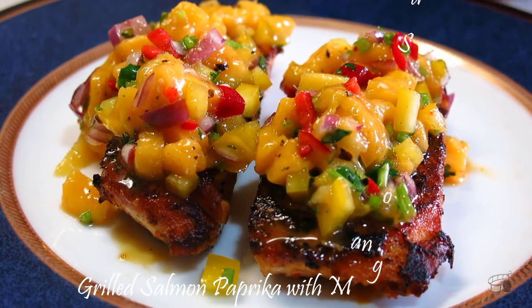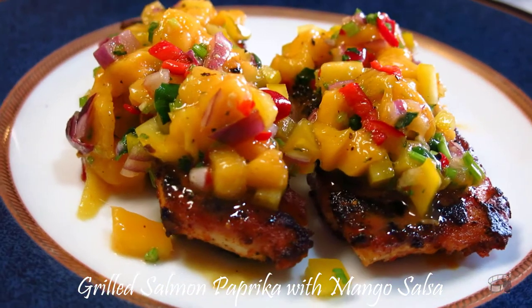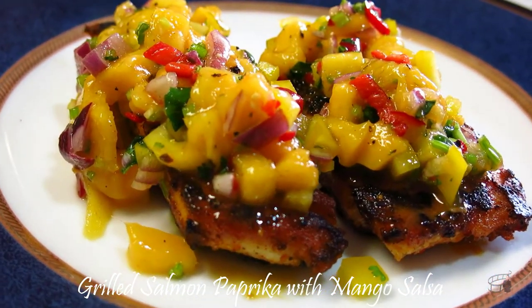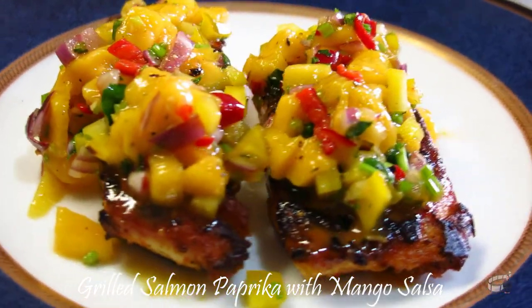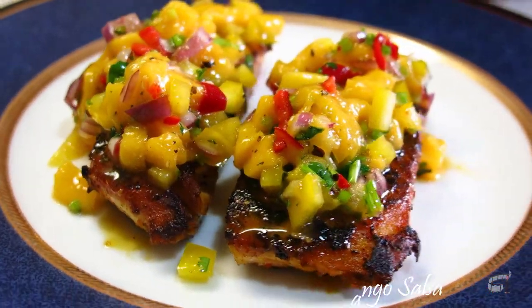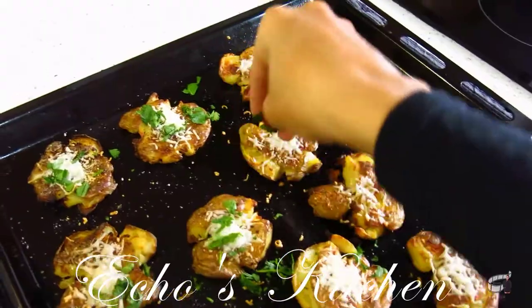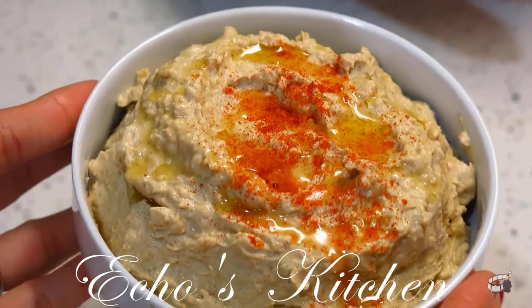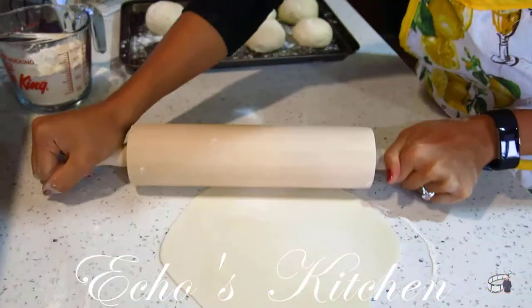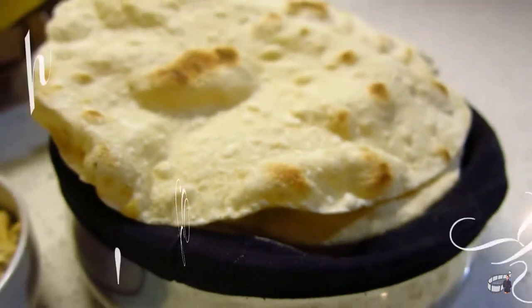Good morning, I'm Echo and today I'm going to show you how to make Grilled Salmon Paprika with Mango Salsa. Your eyes will feast on this colorful dish. It's light and refreshing. It's absolutely delicious. So let's get started. Welcome to Echo's Kitchen.